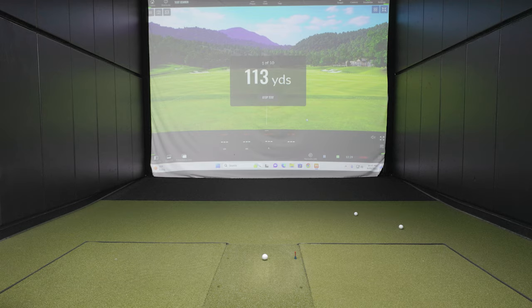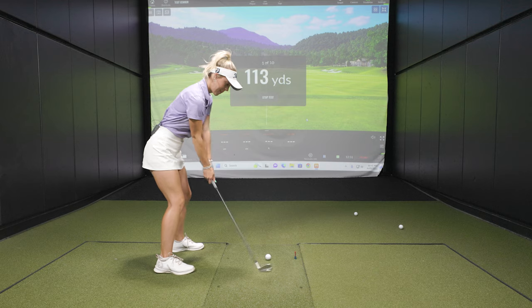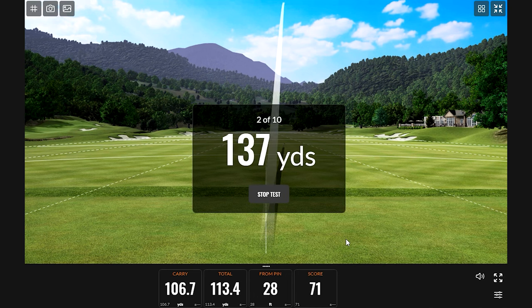How are you feeling, Bella? We'll see how it goes — I'm kind of just depending on the yardages I get. 79 is definitely not bad, so we'll see. Let's see — starting at 113 yards. Distances will be a little bit different between the two of you, but it's all going to be the same range from 90 to 150. First swing score: 71. Not great for you, but that's okay.